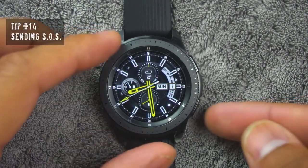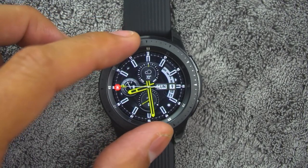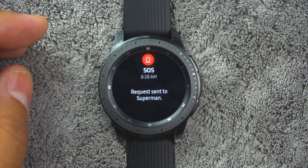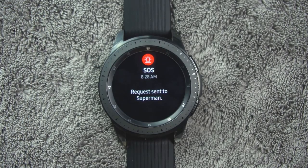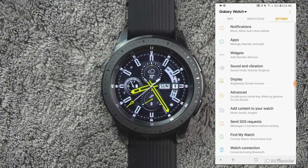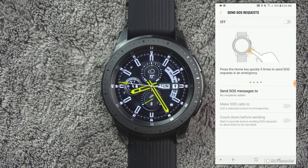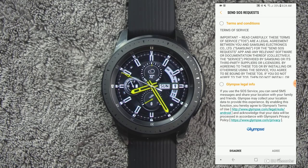Tip number fourteen. If you're ever in an emergency situation, you can quickly press the watch's home button three times. The watch will then send a message to your emergency contacts. The first time you enable this feature, you will be prompted to designate your emergency contacts. The messages include your location information, and you can also send sound recordings along with the message. To enable this feature, access the Galaxy Wearable app on your smartphone, then tap settings, then send SOS requests, and tap on or off to enable or disable and customize options.